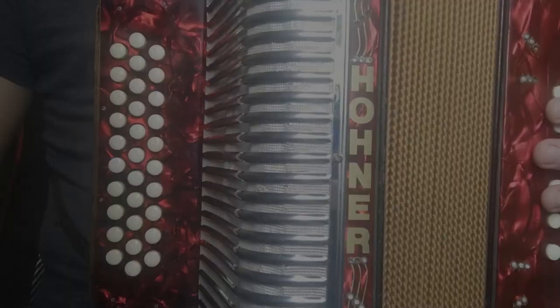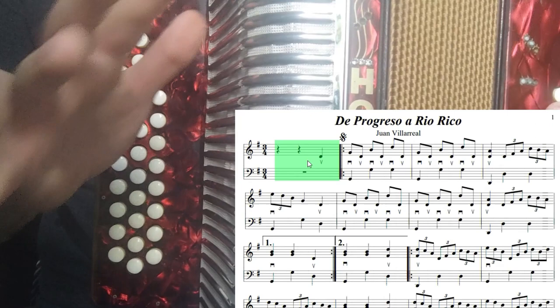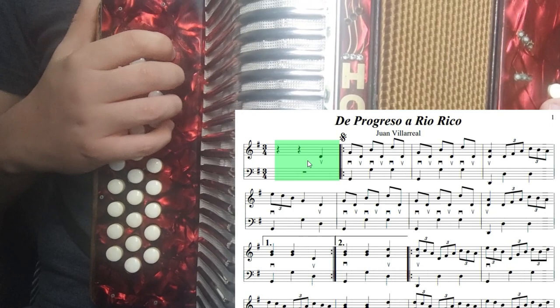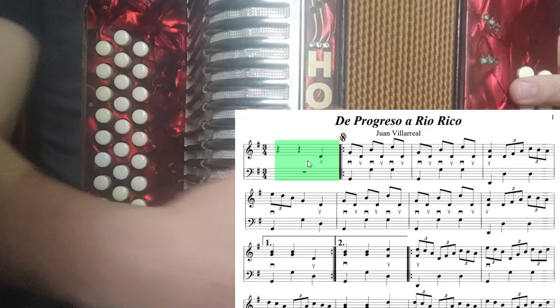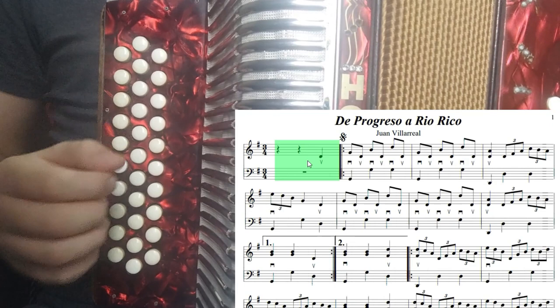Nos dirigimos entonces a la mano derecha, la parte A. Les voy a estar dejando por aquí la partitura, la van a ver en algún lado de la pantalla. Vamos a ir aprendiendo compás por compás. Tenemos en el primer compás dos silencios y una negra. Así va a empezar la canción. Vamos a empezar contando uno, dos, tan, tara, tan, tan. La canción va a empezar en un tercer tiempo, que es el que está marcado ahí en el primer compás.